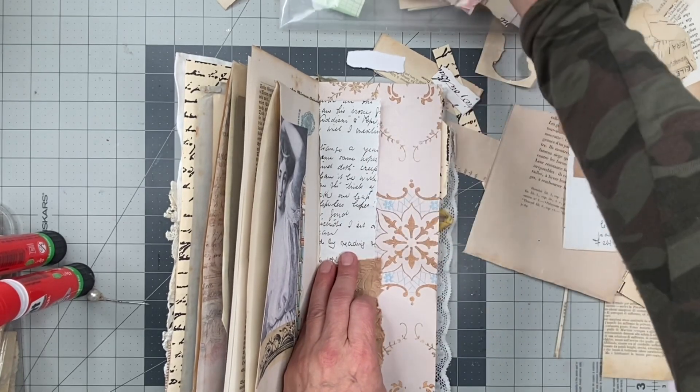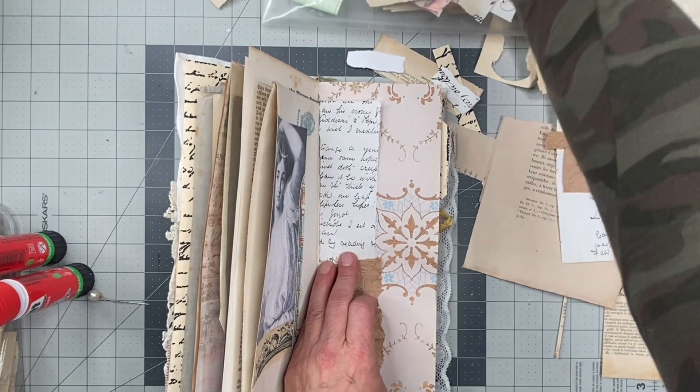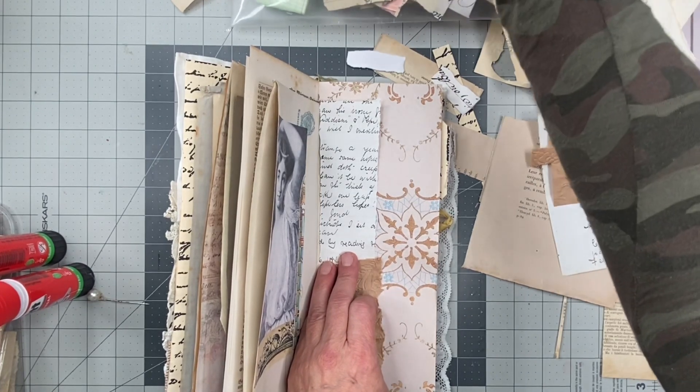Should I do another piece? Maybe. We'll see. If something catches my eye, I'll do another piece.